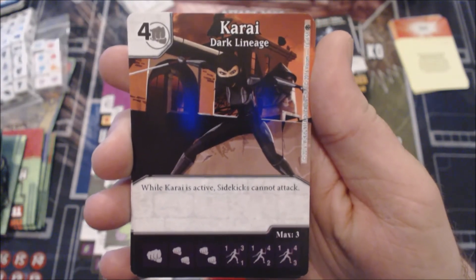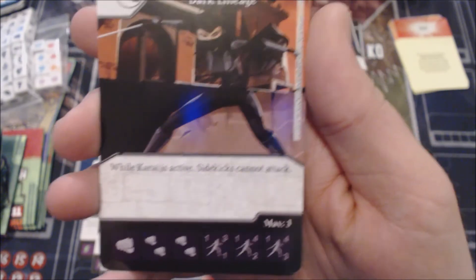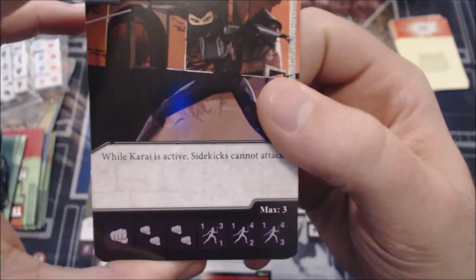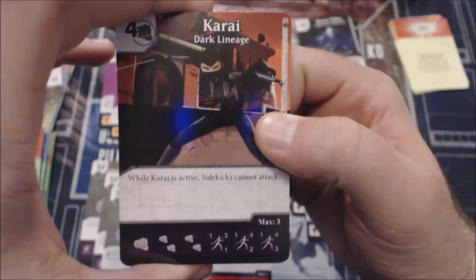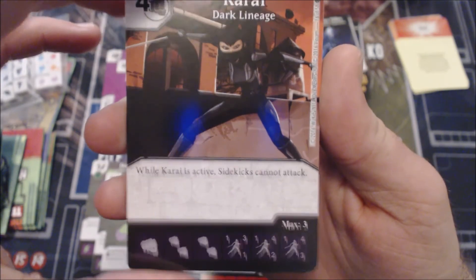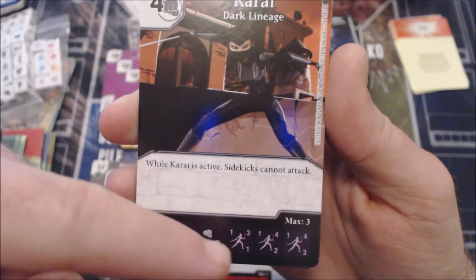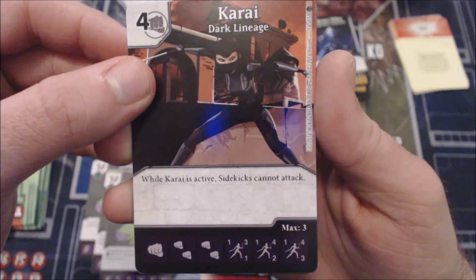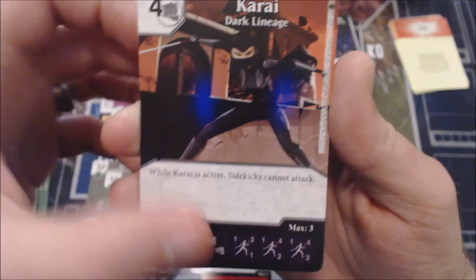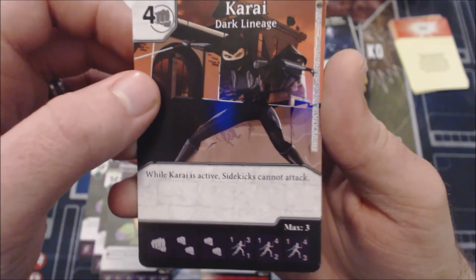Now moving on to Karai. She's a four-cost Fist character. This first variant says while she is active, sidekicks cannot attack. Stats are 1/3/1, 1/4/2, and 1/4/3. I've always been a bit afraid of running low-defense characters. But more importantly, preventing sidekicks from attacking is not powerful enough for a four-drop, and with such low defensive stats she's getting KO'd a lot. Your opponent's sidekicks can still block, and a sidekick will basically KO this for free. I'm not in love with this variant.